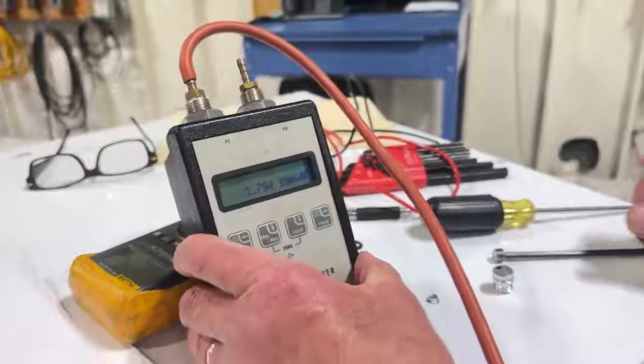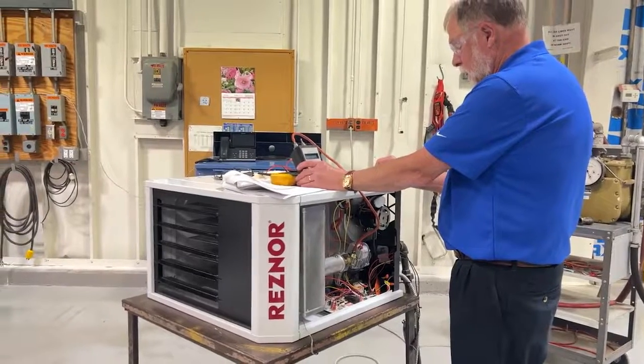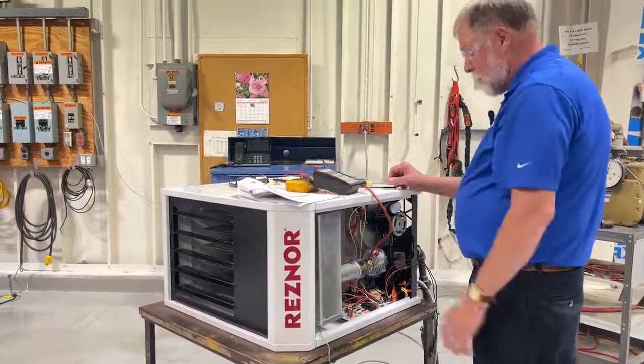So now we just shut the unit back down, put the dust cap back on the regulator cover, and put the eighth-inch pipe plug back in the outlet of the gas valve. That completes the manifold pressure derate for high altitude.